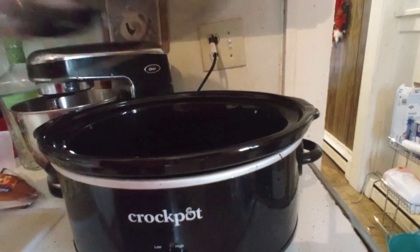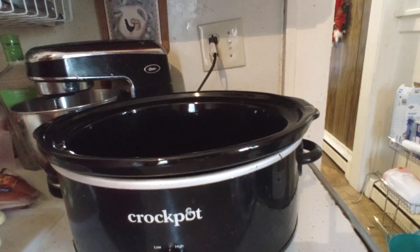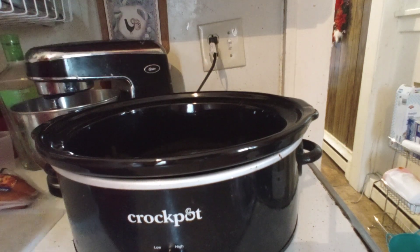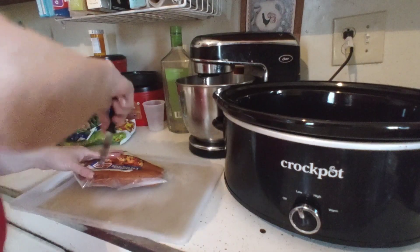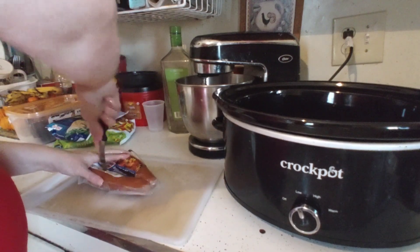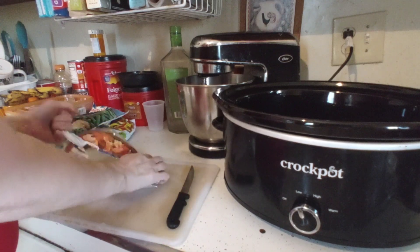I'm going to go ahead and dump in the potatoes. For spices, I'll be using onion soup mix, black pepper, and garlic. Now pressing on the kielbasa — I'll slice it open. It can be kind of tricky at times.